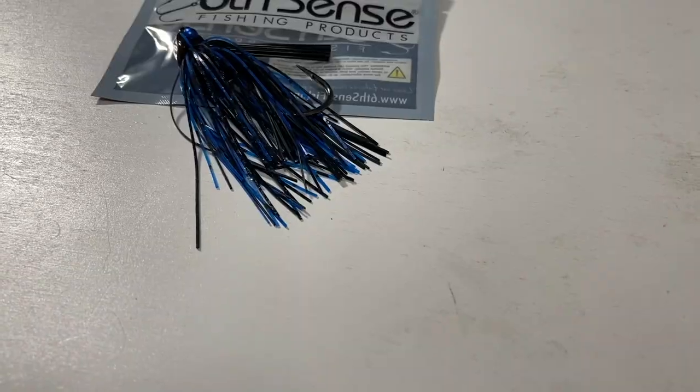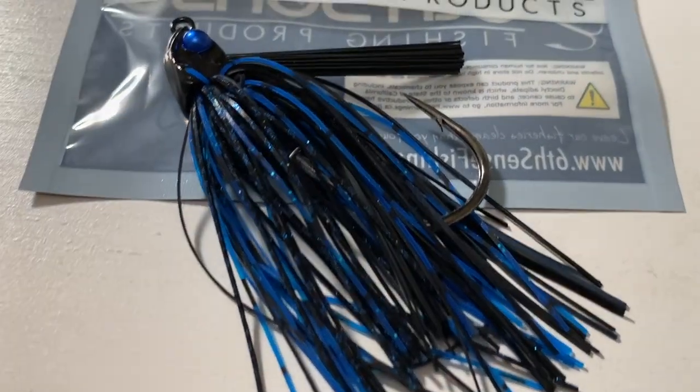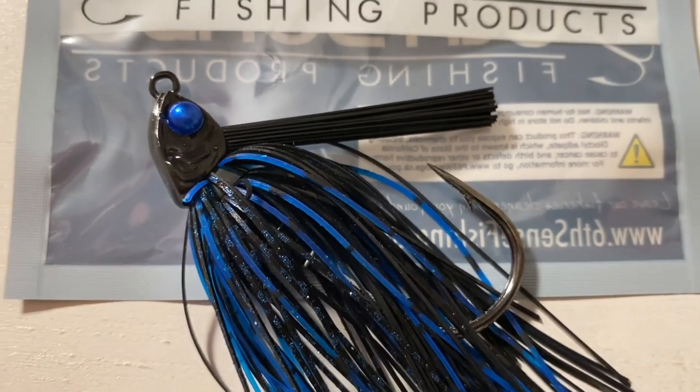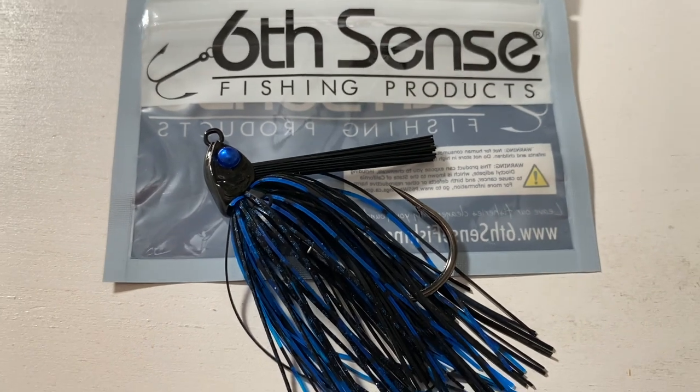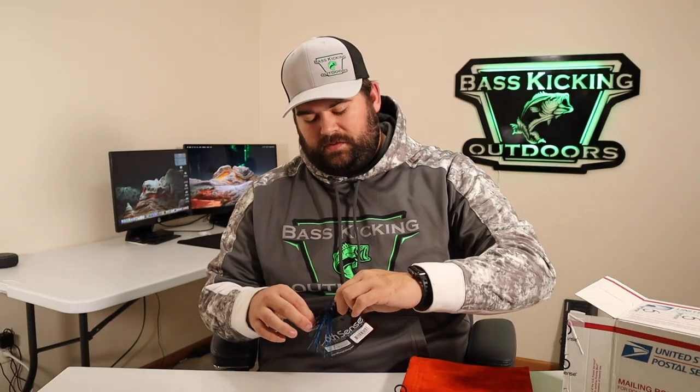Oh, this is the Divine swim jig — the packaging threw me off, it's different from what we're used to. Must be changing up the packaging. Yep, swim jig for sure. I like it, though I'm not sure I like the new packaging more than normal or what the reason for the change is. But there it is.